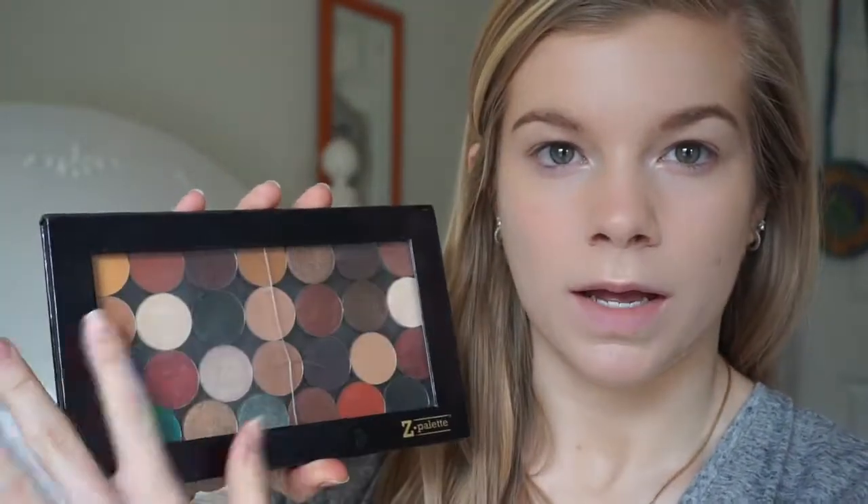I'm going in with my customized palette — not really customized. This is actually a few items from the Jaclyn Hill palette that I put in a Z palette, because I did not use the correct magnets so they don't stick in very well, but that's what I'm going to be using today. I'm really inspired by the orange and the blue, and I'm going to kind of make a look out of that.